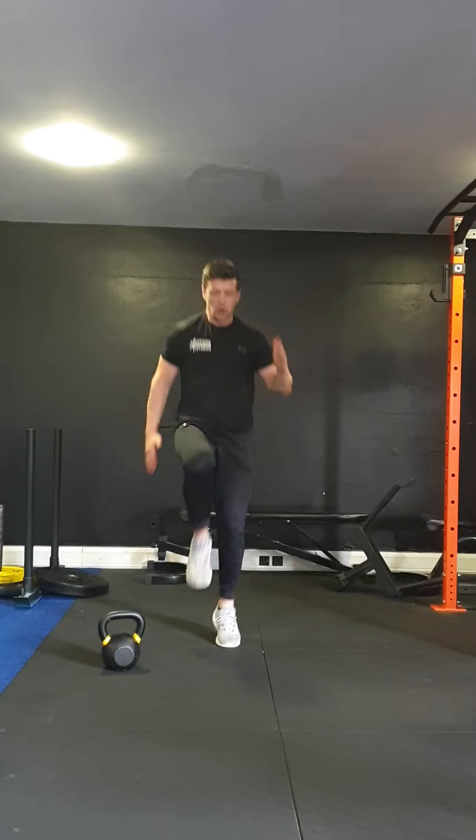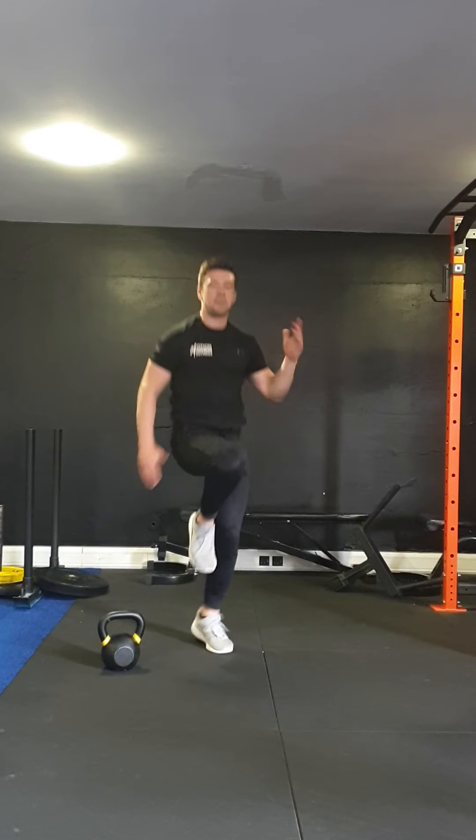First one's going to be high knees — bring the knees all the way up, getting your arms involved. 20 of those.